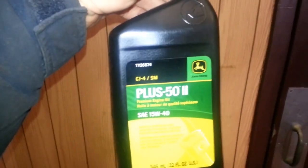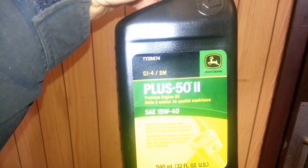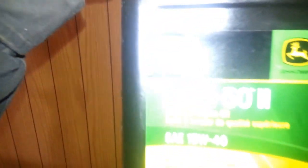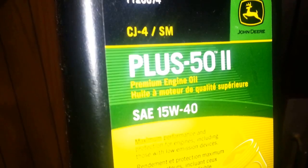So I'm making a YouTube video. I think it takes three quarts of oil. Got from the Gator or John Deere — Plus-50, 15W40 diesel premium engine oil.